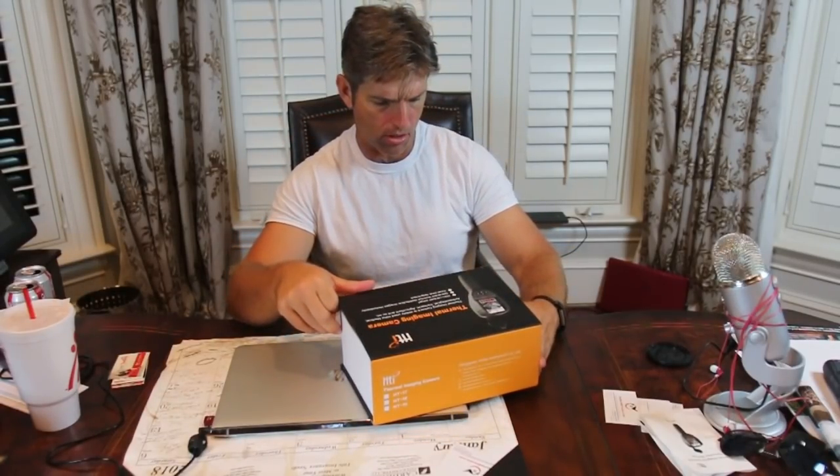Today I'm pretty excited. I'm not gonna lie, I actually got this in the mail a couple days ago. I'm not gonna act like I just got it — I've already opened it, but I'm gonna open it again. I'm really excited. I got the new HTI thermal imaging camera. The specs were fantastic on this.